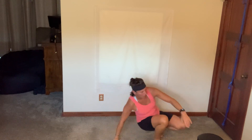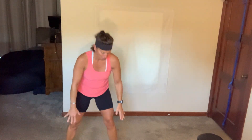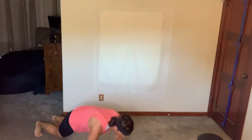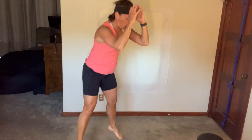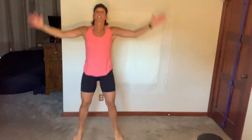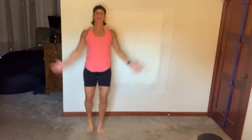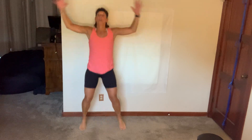Five slams, five burpees, finish with jacks. Let's go! You have 15 seconds. Two, and breathe. Nice work.